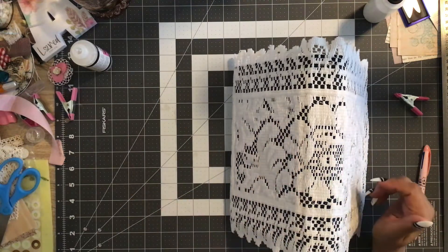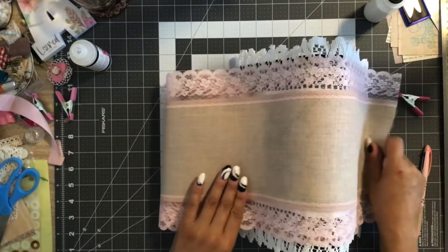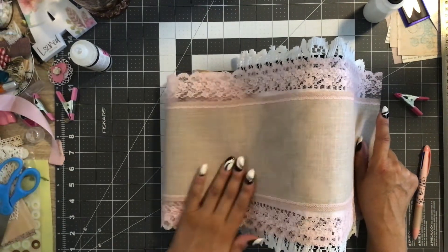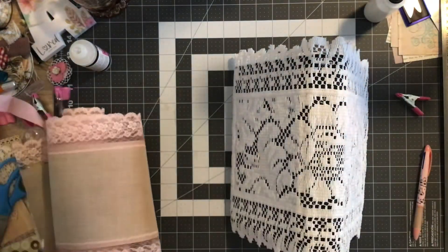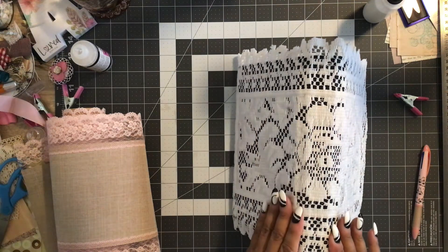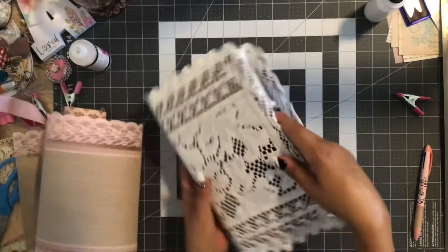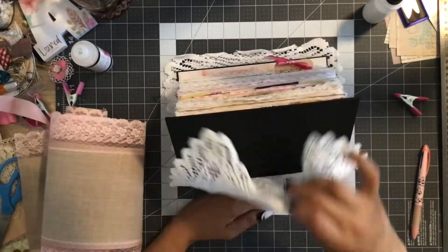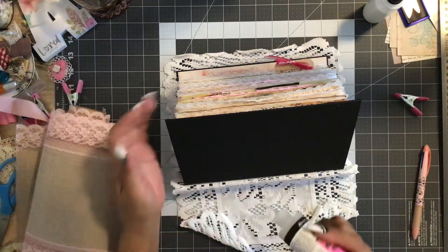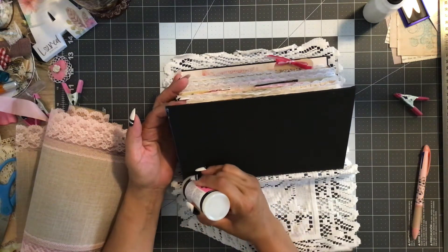Then I thought I would lay this piece over the top and just overlap it like that — I thought that would look nice. You can see it's already grasping, so let's get this side and make sure we get that glue right up next to the edges.